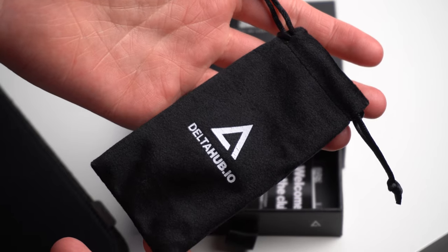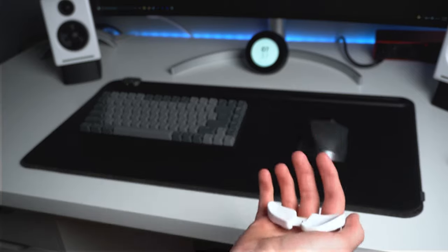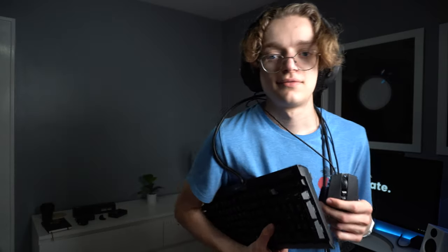Due to its compact design, you can take it anywhere. In the box, you get this nice little travel pouch — you can toss it in your bag or your pocket and get going. On top of this, it's very light, so you won't feel it weighing you down. This is awesome for those of you who are moving around a lot and don't want to lug around a bunch of peripherals.